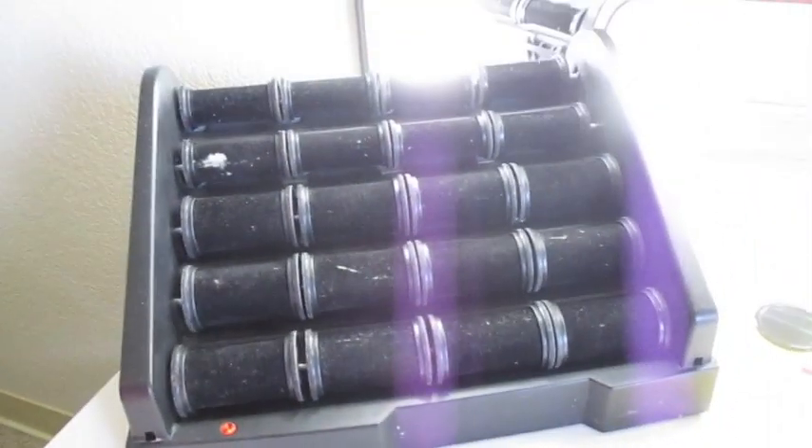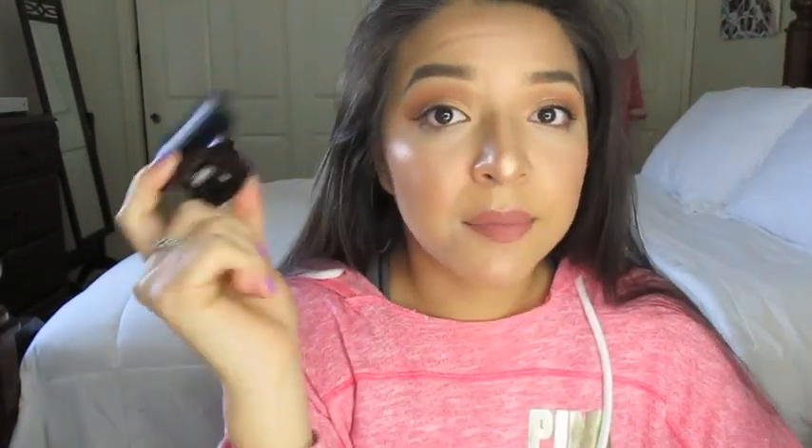The hot rollers I use are by Remington and I got them at Target — highly recommended. The clips I got on Amazon for like 10 bucks for 10 of them. I don't like the clips that come with the rollers so I buy these separately.